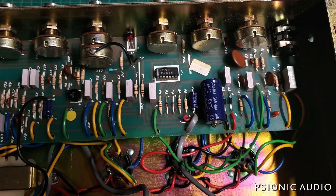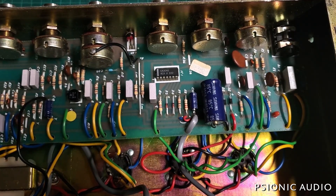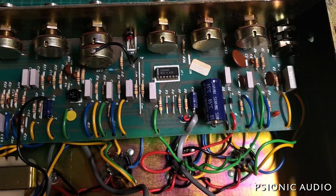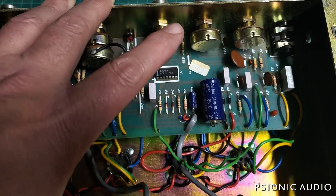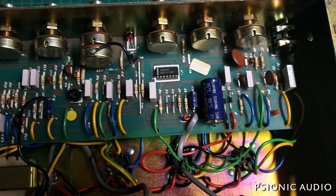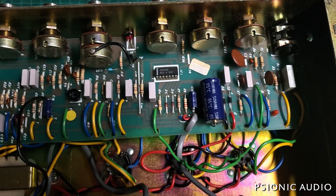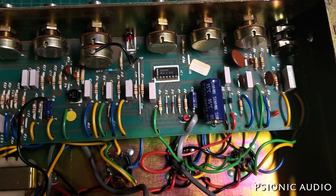Something I noticed is I wasn't getting much sound when I tapped on V1 — in most Marshalls you can hear that, especially with older tubes. So I'm going to take it out temporarily at least. It's really tight in the socket and it's a generic ECC83, probably 80s or 90s. I'll put another TAD in V1.